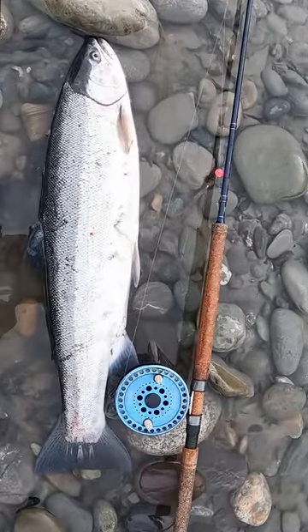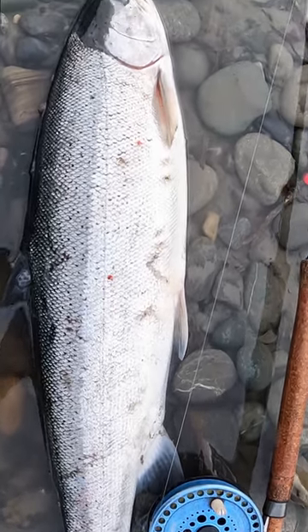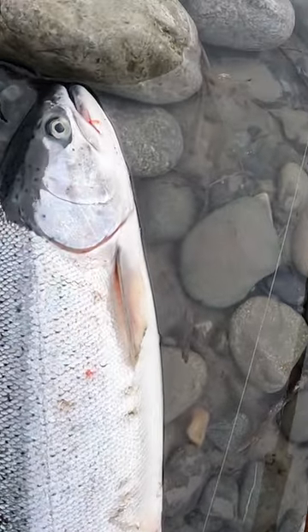Hello there my fishy friends. After three years of not catching any hatchery steelhead, I've managed a couple this season. This is the second one.